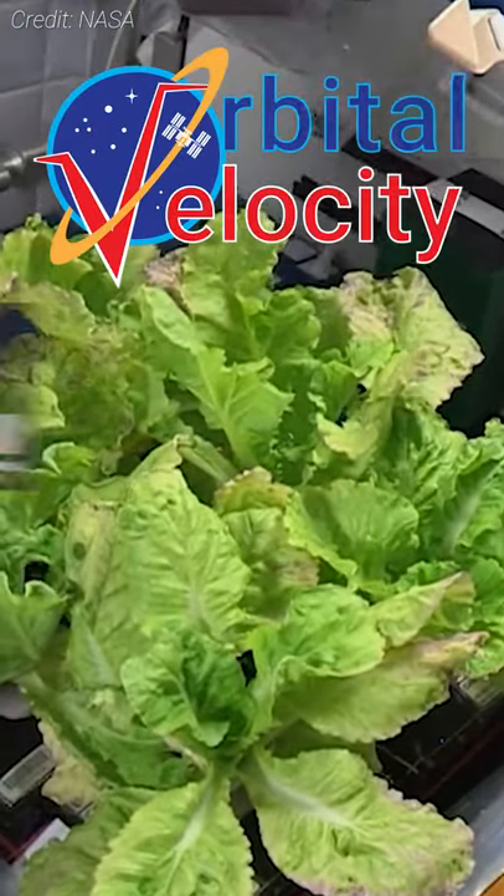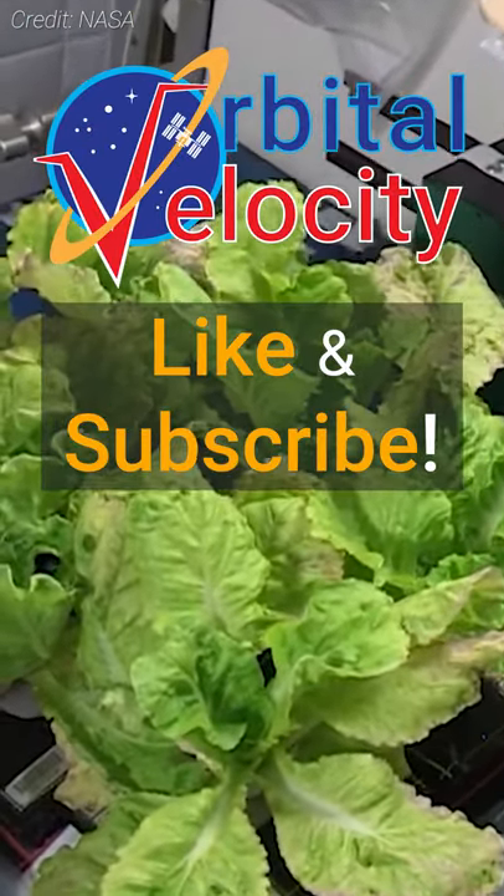Be sure to like this video and subscribe to the channel for more human spaceflight content. Ad Astra.